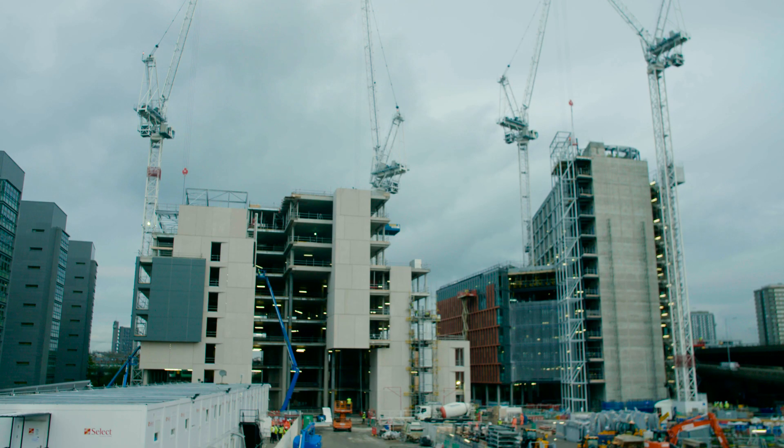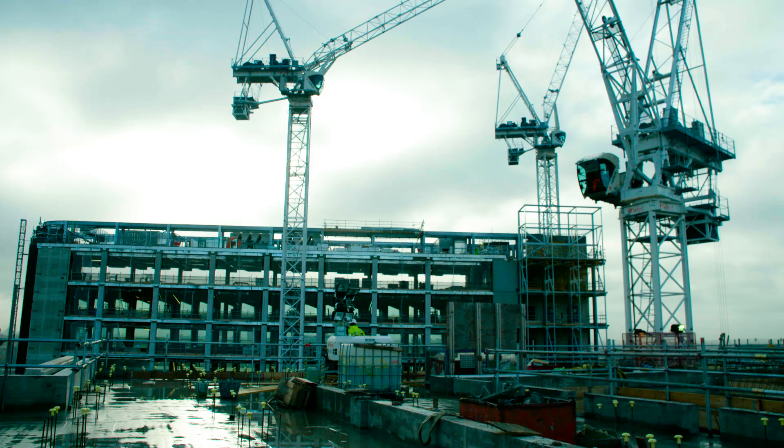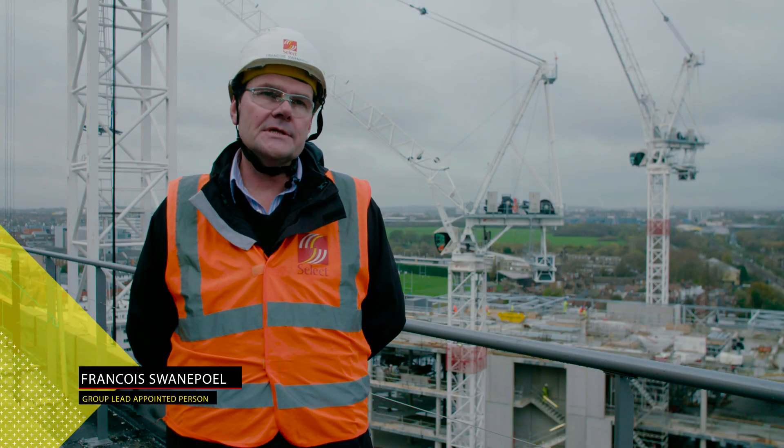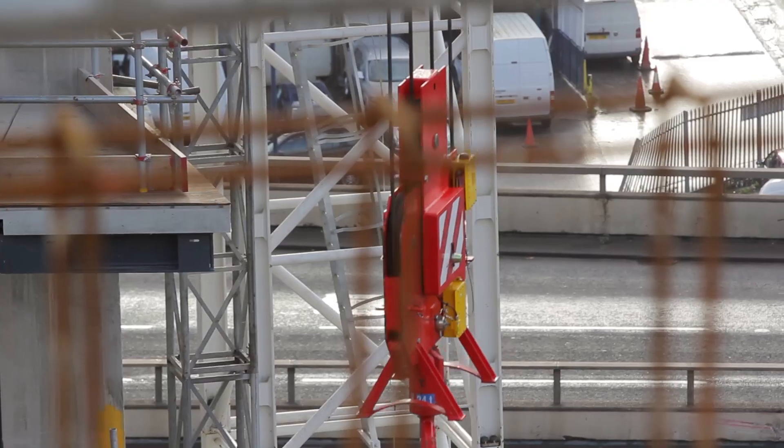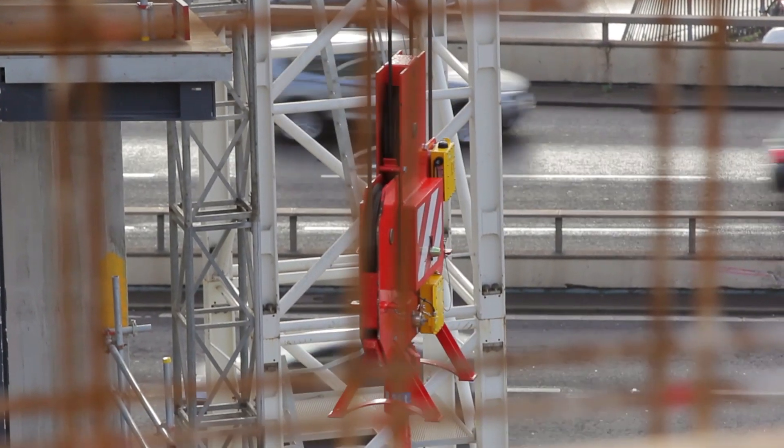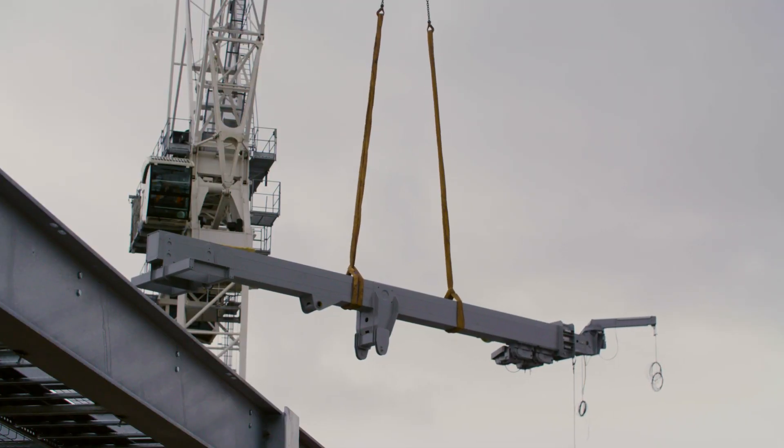That can be accessed remotely from a smartphone, from a laptop, from an iPad. It's a great benefit to be able to see the lifting operations off their laptops, off their phones. So if they're not directly on site or in the office they can still monitor what's going on.